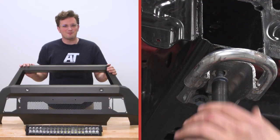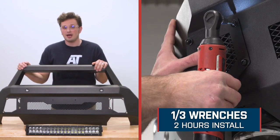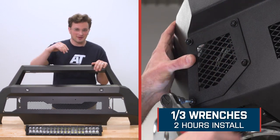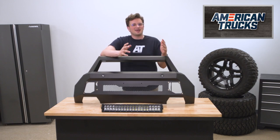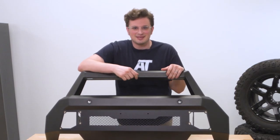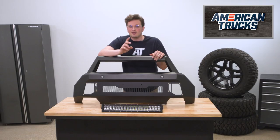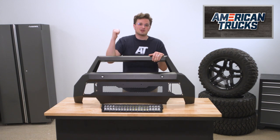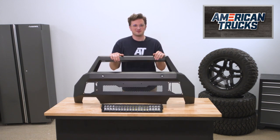Installing this bumper is a nice and simple job. We're looking at an install time of about two hours and a difficulty that's only one out of three wrenches. You should be just fine getting this on yourself, but there's no shame in leaving it to the professionals if you feel like you need to take it to a shop. Speaking of install, let's take a closer look at the step-by-step process of getting this on our F-150.